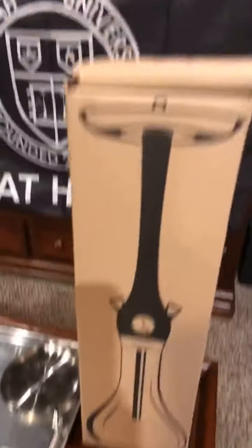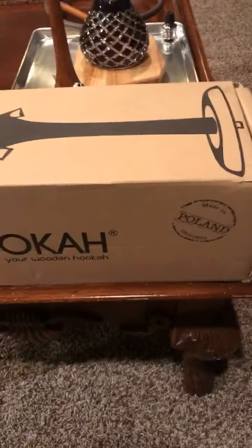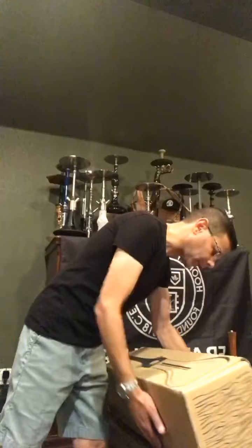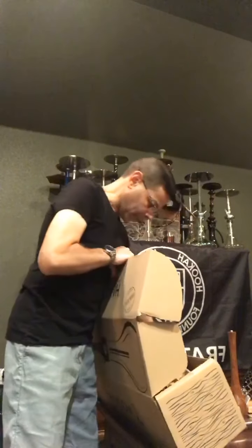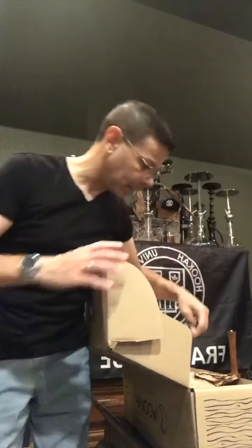I'll turn the camera around and start showing you everything that comes with this pipe. First of all, this is the boxing - when you get your pipe, it's going to come in this box here. Made in Poland, it says here. Nothing's much inside this box, but I'll show you the inside anyway. I took everything out. This is just the packaging inside here. It comes together in one piece - the base, everything is inside there because of this little identification tag.